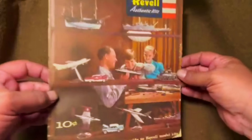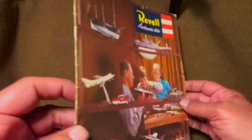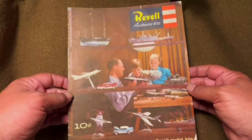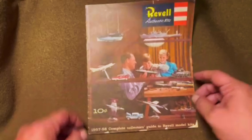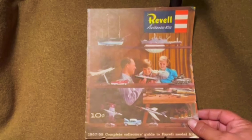It's in pretty good shape. We got a little bit of tearing at the bottom, a little bit of cracking on the spine, but overall for a 70-year-old catalog, this is pretty nice. On the cover here, you've got samples of the different types of kits that are available. You got dad and a son enjoying it and little sis looking on like, oh man, I wish I was a boy, I could build models too. So you got ships and aircraft, tanks, cars — the whole range of stuff that Revell made.